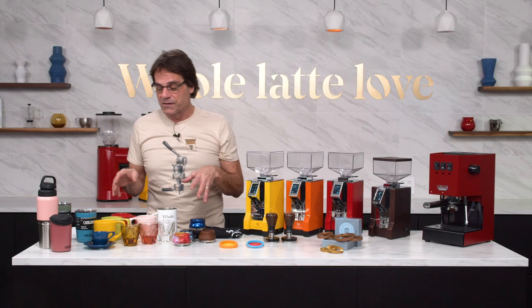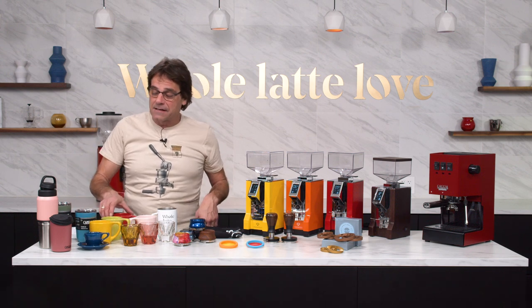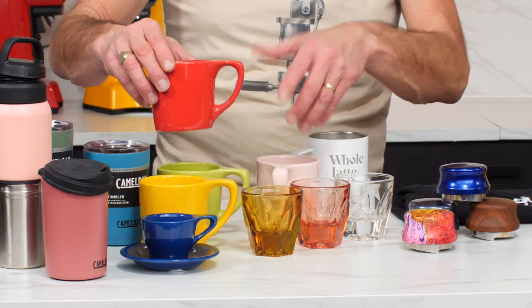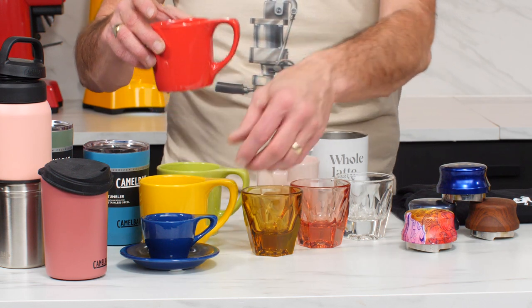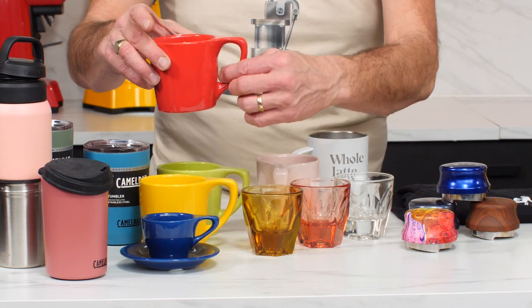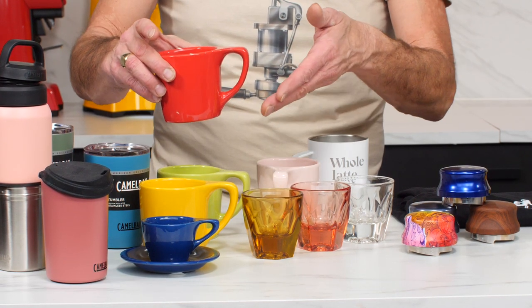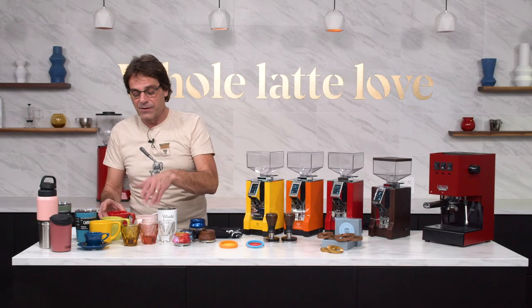Next up, some not neutral stuff. I've got the espresso cup here, and you can see you can coordinate — lots of different colors: red, yellow, green, pink. You can coordinate all your cups together. I really love the design of these, very contemporary. You can coordinate everything — espresso cups that are not neutral, your coffee cups that are not neutral, that kind of thing.